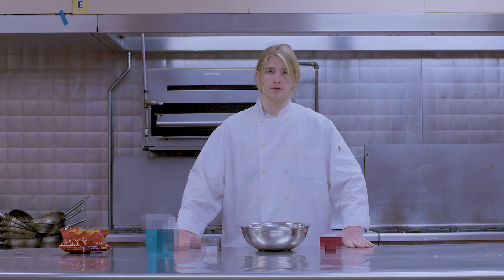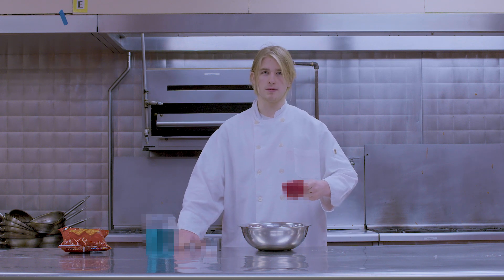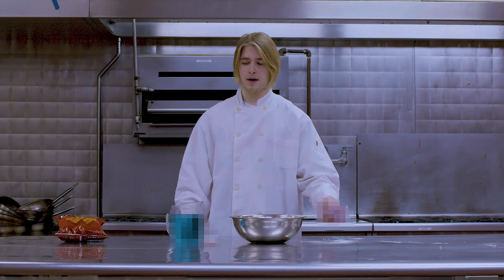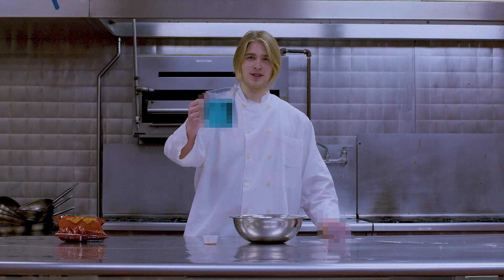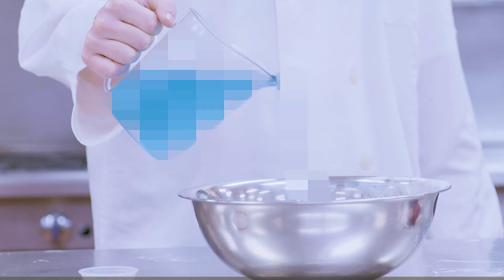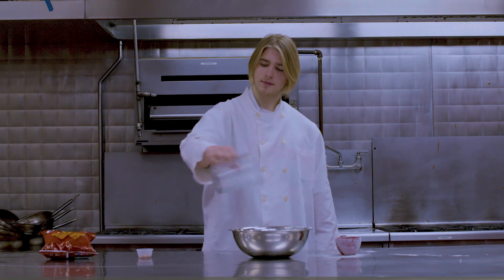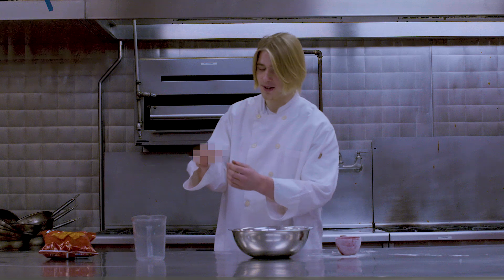To start it off, first we need one cup of [inaudible]. Next we'll need one quart. Finally, we need our secret ingredient.